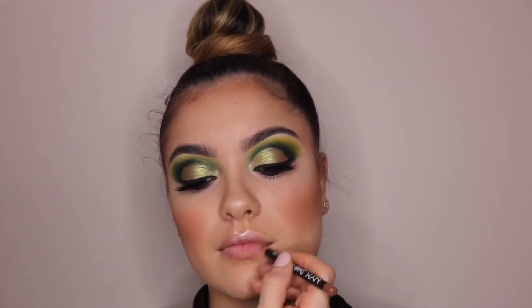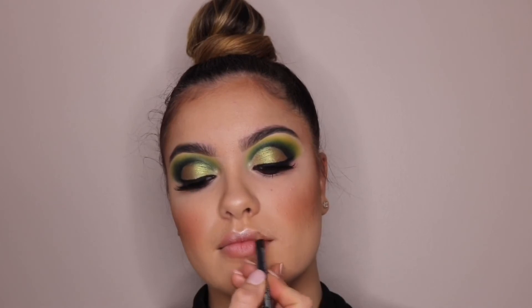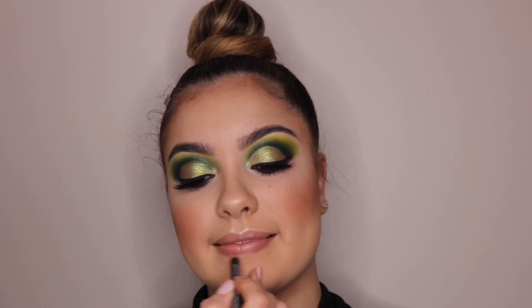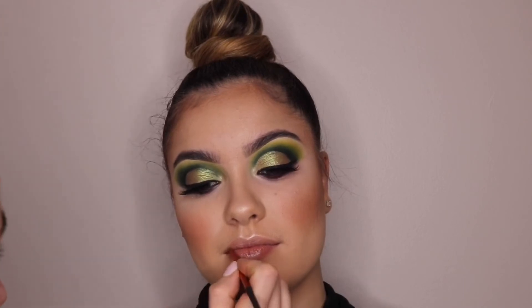For lips, I'm lining her lips with NYX Suede Pencil in Sandstorm, and then popping some ColourPop's 951 Satin Lip Color onto her lips. And that's it for the lips.